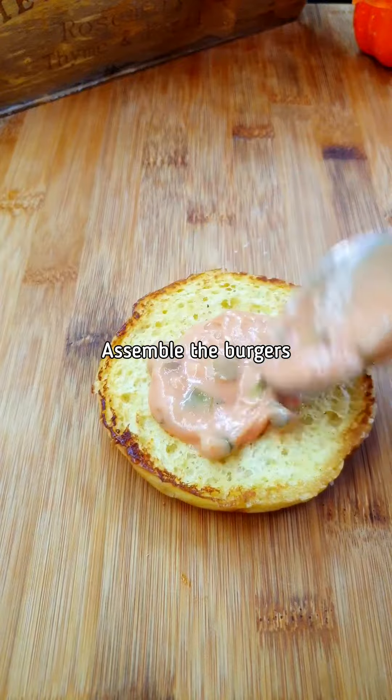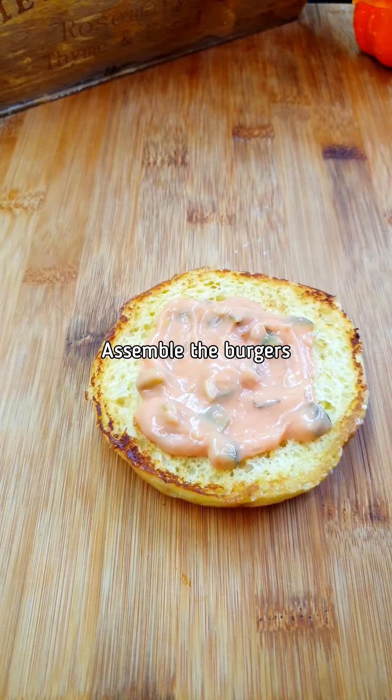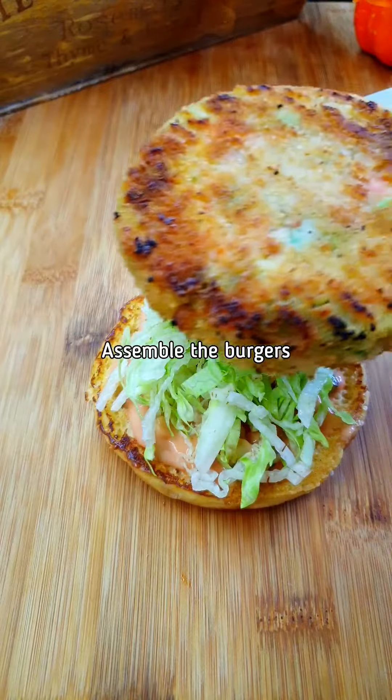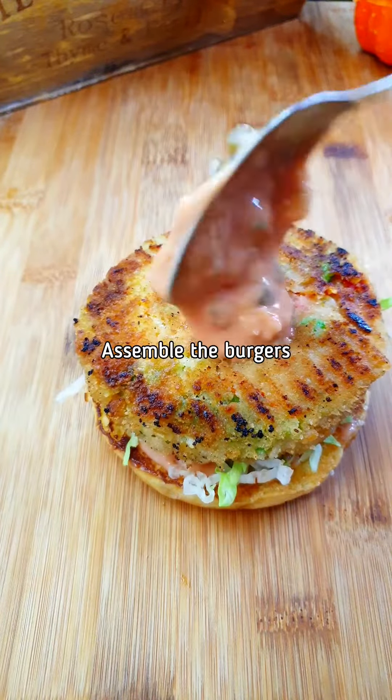Toasted bun — vegan bun, or if you're not vegan you can use any other one. Spread some dynamite sauce on it, some lettuce, this is the vegan burger patty, and some more sauce.